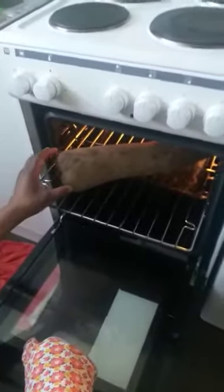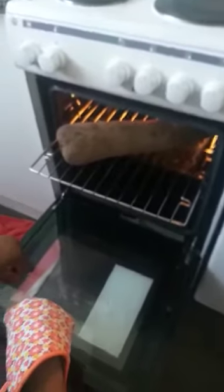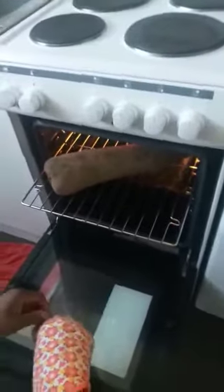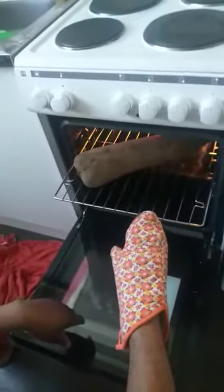Right now the yam is going into the oven to be roasted for about one hour. So for like one hour the yam will be roasting — so stay tuned!